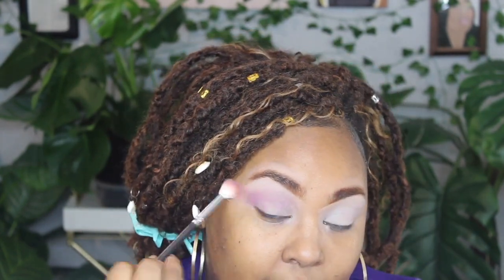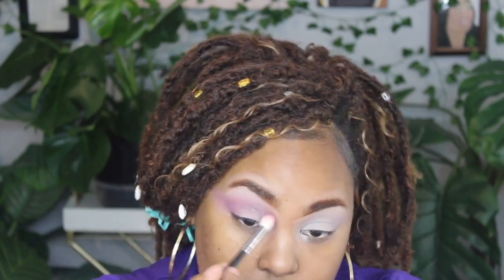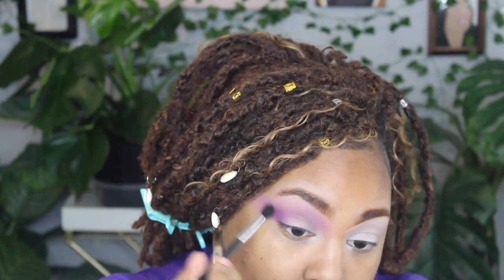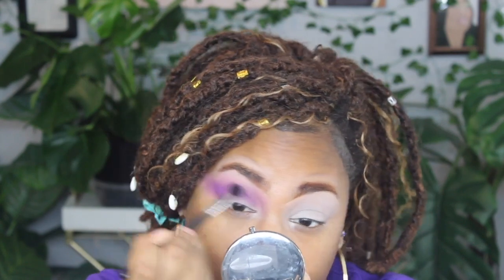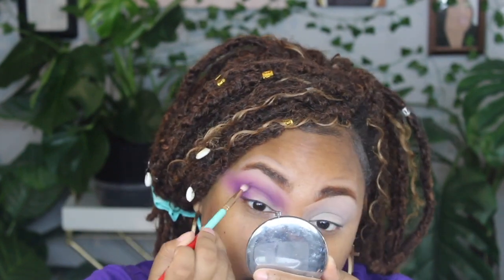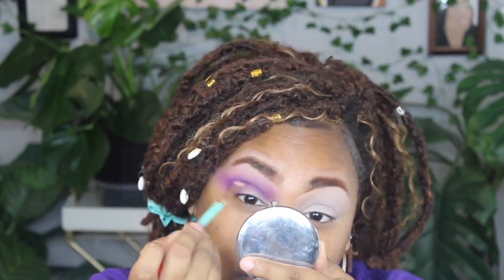I'm going to flare it out to create that little cut crease shape. Then I'll take the M330 brush with that second purple and really define the outer corner and the crease. Now I'm taking the third purple and putting that just in the crease to darken it up. I'll take a little of the fourth purple shade to really define that line, then take the darkest purple mixed with a little black and put that into the crease.